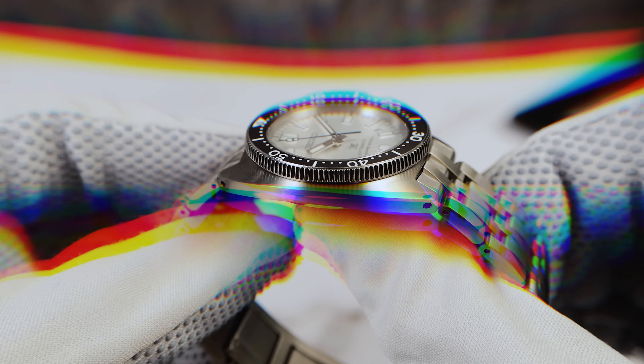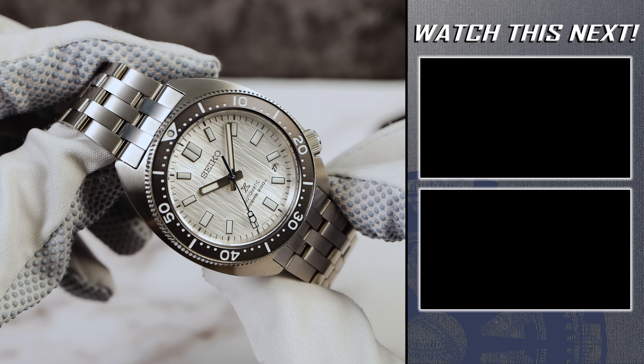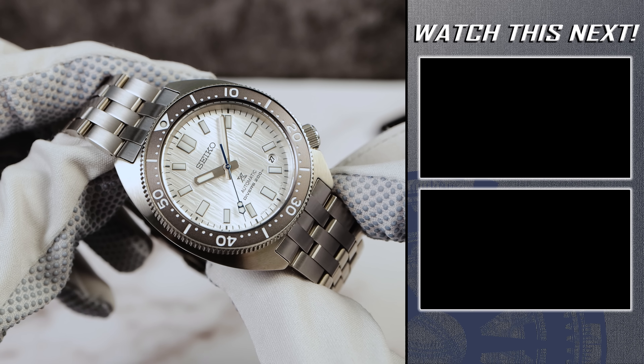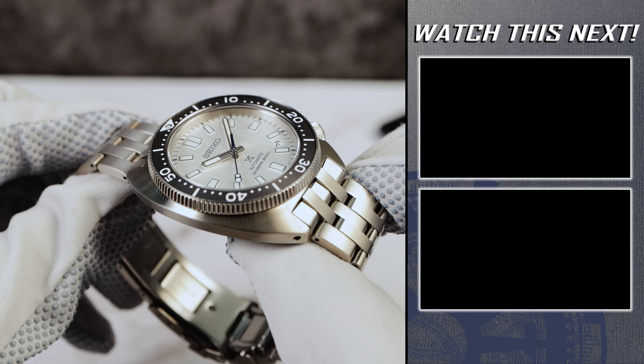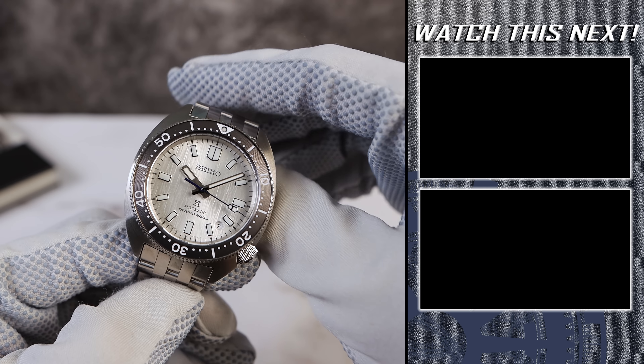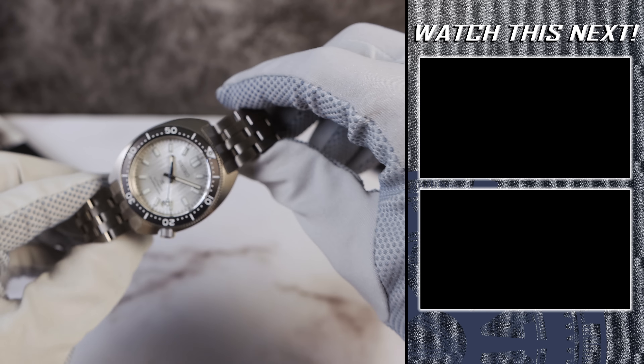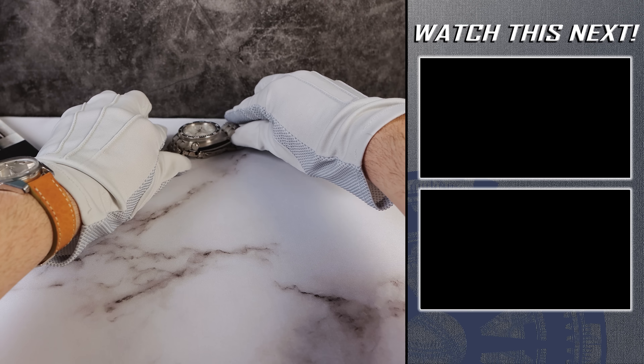With all that in mind, are you guys a fan of this watch? Are you going to pick one up? Let me know down below. And guys, please remember to like the video. If you're still on the hunt for your perfect Seiko diver, check out the two Seiko divers I recommend on the right of your screen right now. I'll see you in the next one.